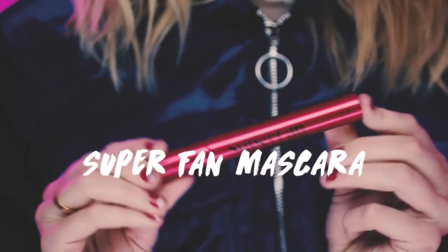Hi guys, it's Summer McKean and today I'm going to do a cat eye with the Always On Liquid Liner and the Super Fan Mascara.